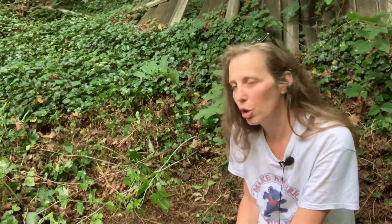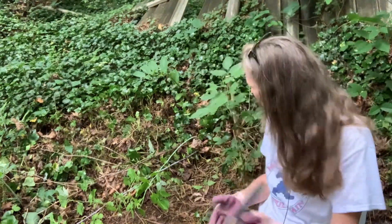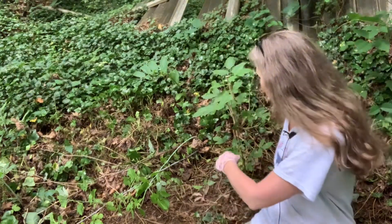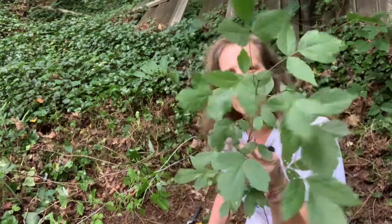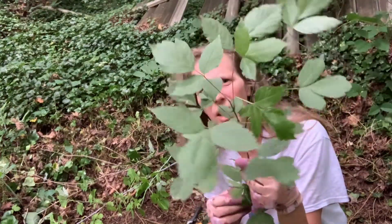The first plant I want to show you is a box elder, which is this little plant behind me. A box elder is actually a type of maple tree, and I don't want it here in the future, so I'm just going to cut it down so we can look at how we ID a box elder. Box elder, as you can see, has leaves of three, just like poison ivy.